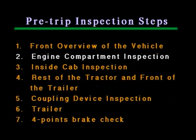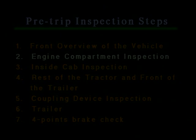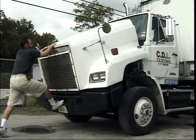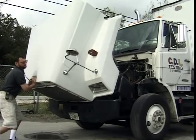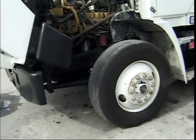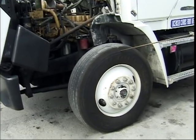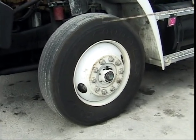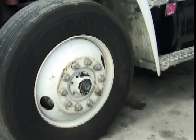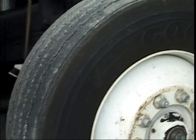Step two: engine compartment inspection. The inspection starts from the driver's side. We open the trunk. As before, we observe from the top to bottom and from the outside in. The wheel, the tire, and the rim. Check for cuts, scrapes, or bulges on every tire's inner and outer side wall.